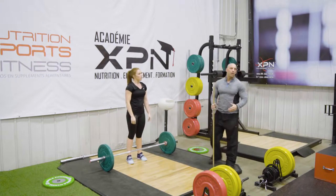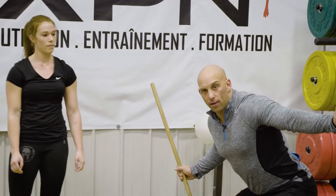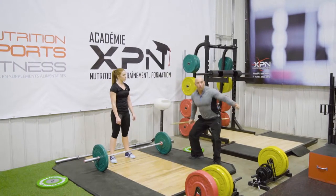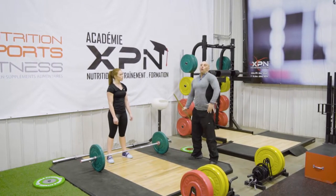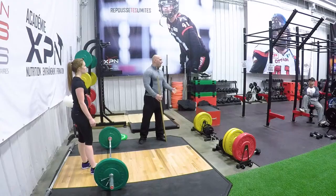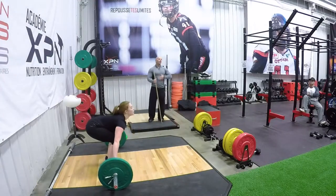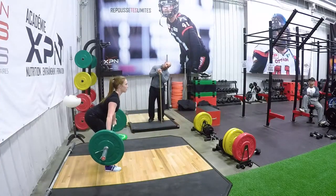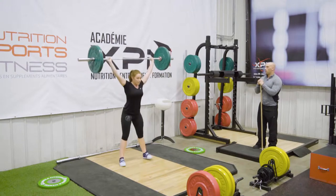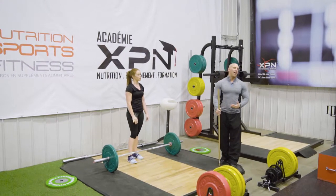Notice again the position of the catch in the power snatch — it's still what we would consider a half squat. Because when she learns that position, it will be really easy to go down into a full squat. You need to learn to transition down, not rely only on power to get the barbell up — otherwise you'll never be able to do heavy weights. So we'll do one more set: one pull and one snatch. The pull reminds you to keep the bar closer. That would be the pull and power snatch complex.